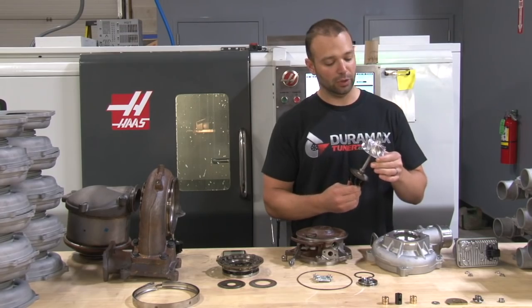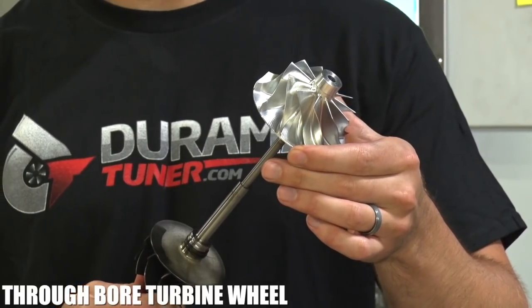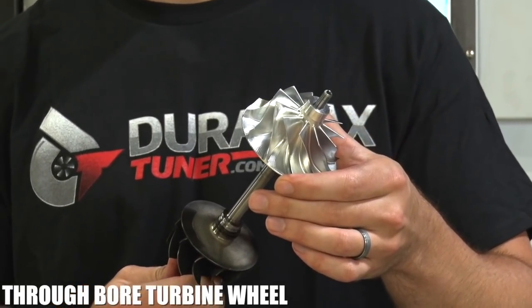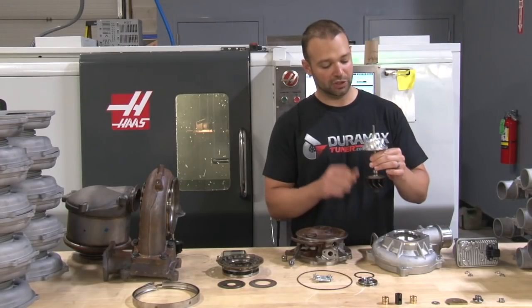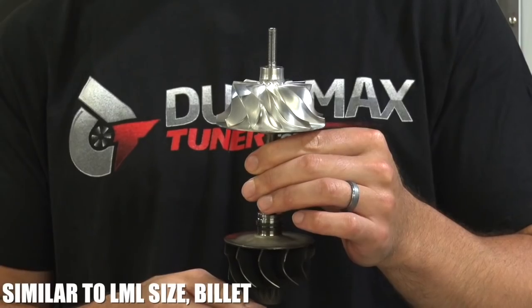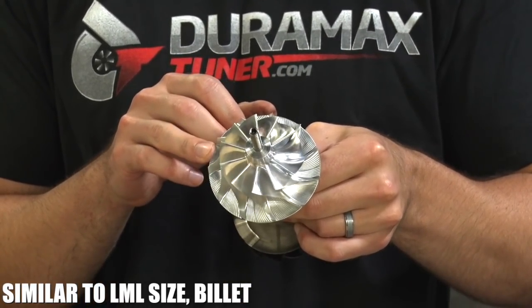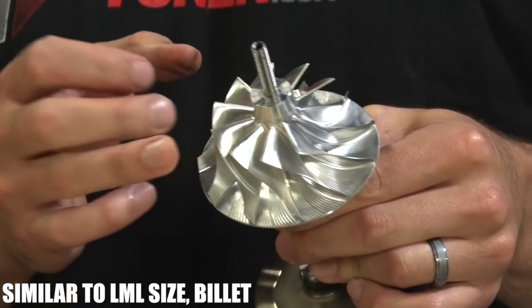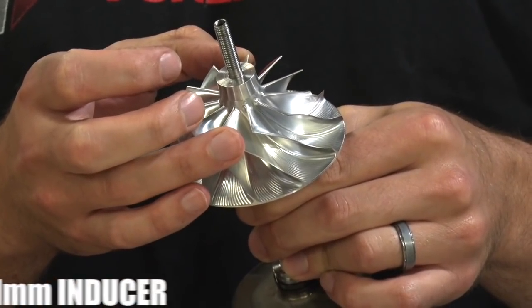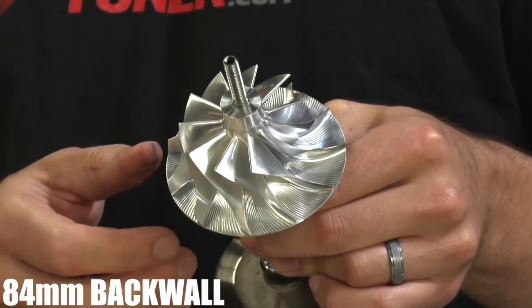First year in a few that we've used a throughbore turbine wheel — we've had thread-on turbine wheels since the LMM. We have a wheel that's just about the same size as the LML, but notably it's a billet wheel, so you can see it's been milled. It might be a forged-milled wheel or a straight billet wheel. It has a 61mm inducer and an 84mm backwall, which puts it pretty close to the LML.